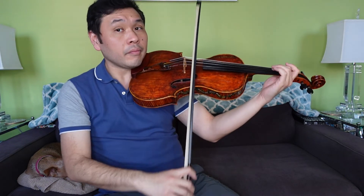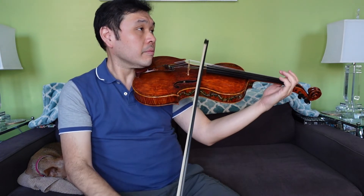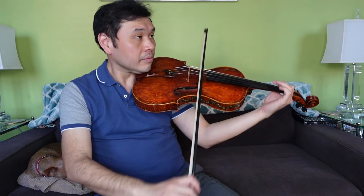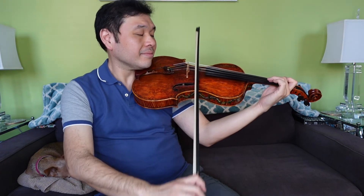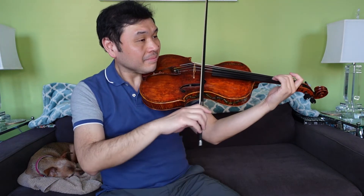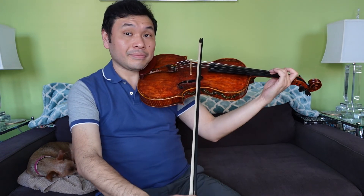Okay, time for the bow. I'm going to just play it along, so hopefully you have it all memorized — go back if you need to practice, but here we are. Ready, and. String crossings everywhere. Practice, practice — that's a tricky one. See you next time.